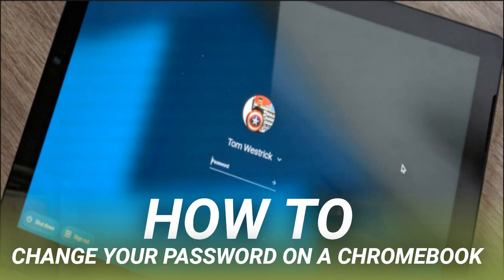Start by opening a new Chrome browser window. Select your profile photo in the upper right, then select Google Account. Select Sign in and Security. Scroll down until you see the Signing into Google section, then select Password.